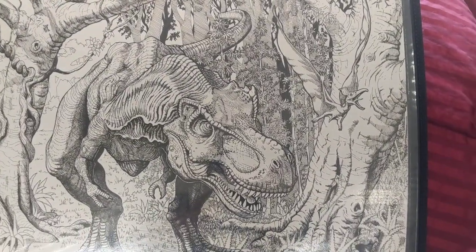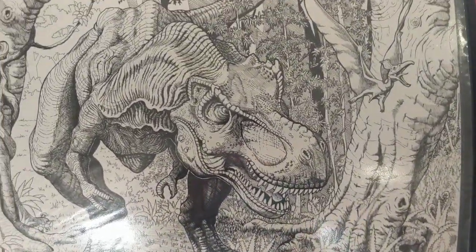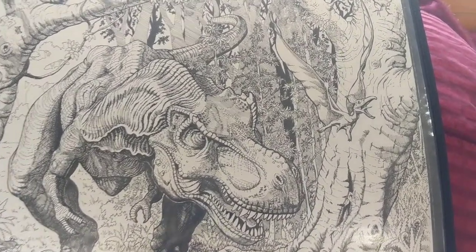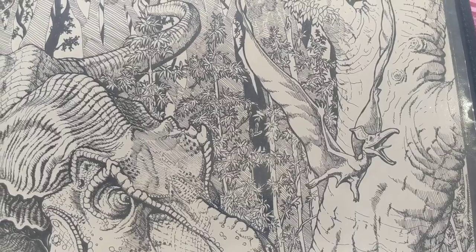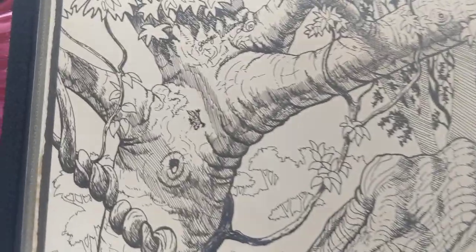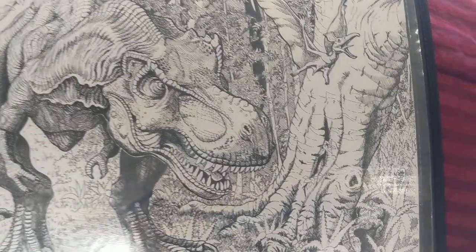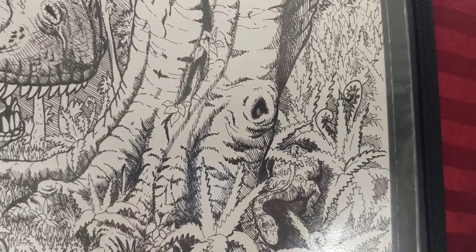This was a fun one — doing this T-Rex, trying to get the glare off of it. Always in my drawings I like to put little things that are kind of fun. Right over here you can see the flying reptile taking off as the T-Rex is coming through the jungle. And hidden way over here on the tree is a little gecko — all parts that make the picture interesting. The T-Rex looks like he's sniffing around for something, so I put a little sauropod baby hiding down there in the trees.